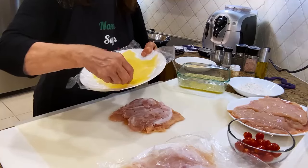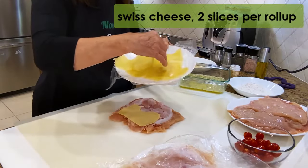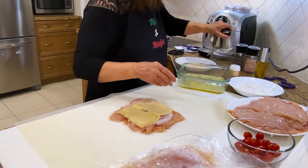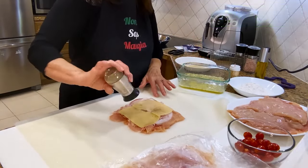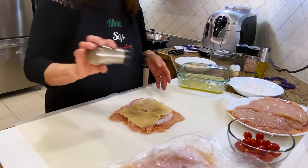And this is the Swiss cheese. Salt and pepper — the pepper is up to you, it's optional.